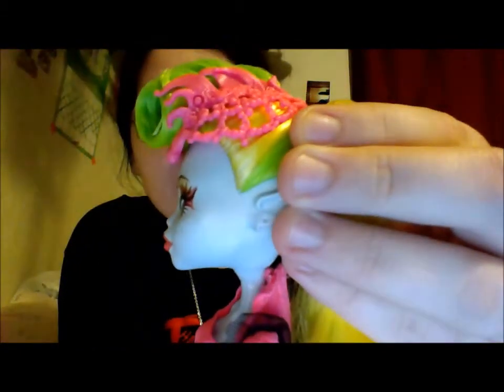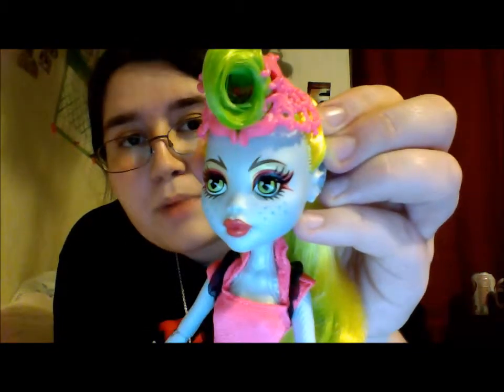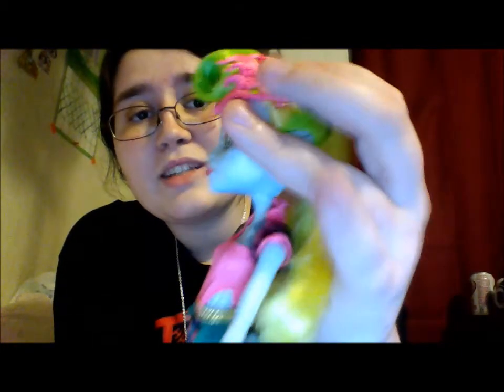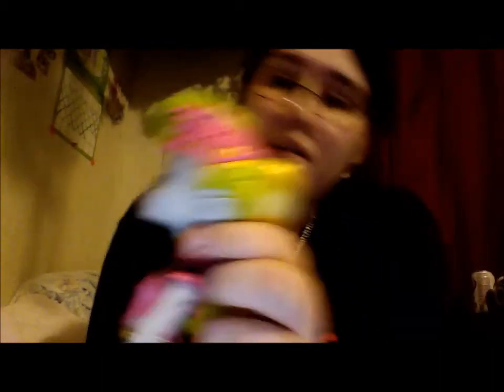Her headdress is made out of like pearls and sea life and coral. If you look inside her curl, there's a bar that connects both sides of the headpiece to each other, so it is actually a hair clip. You can see on the back the stress marks of the clip on the plastic — you know how if you bend plastic too much it turns white? That's the little hair clip. If you wanted to take this out of her hair you could, but I don't suggest it.